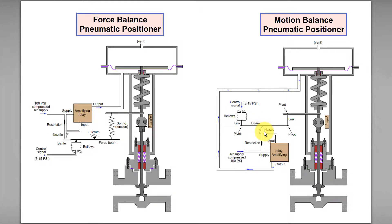If we reduce the control signal or set point — for example from 15 psi to 5 psi — there will be less instrument pneumatic air signal to the bellows.